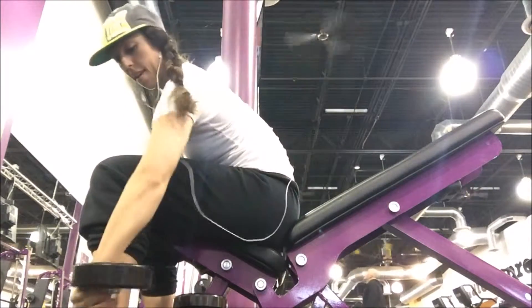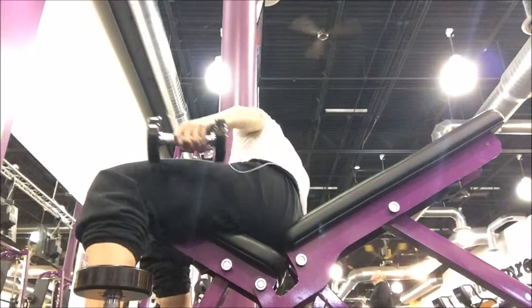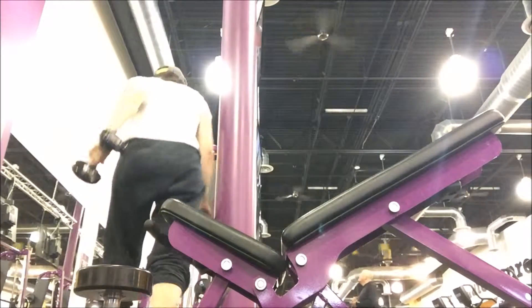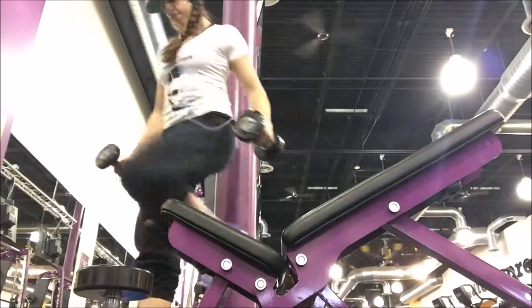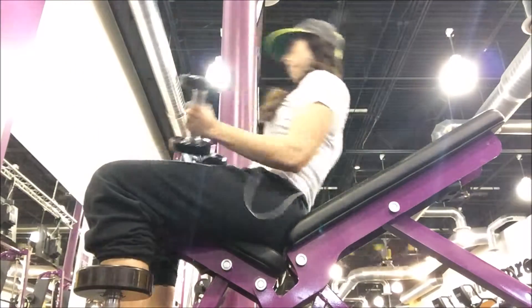My little dumbbells — I think they're rolling away. That happens sometimes, so you just gotta go chase them down. I'm going to use five pound dumbbells here, showing you a low dumbbell incline fly.